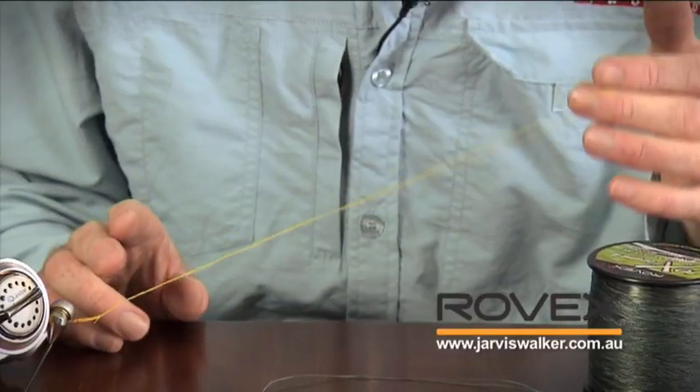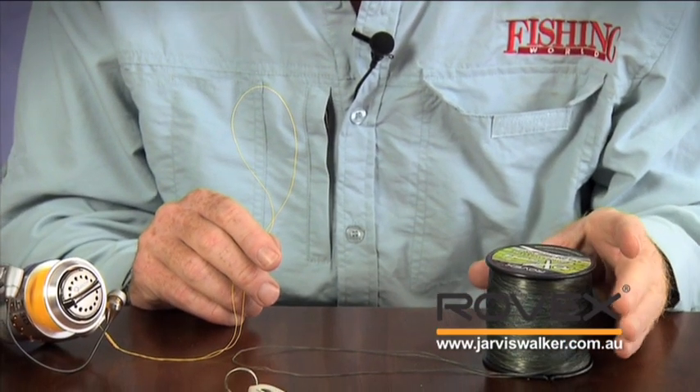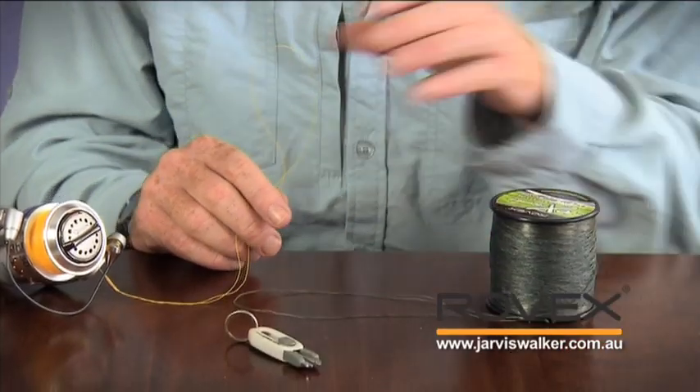So now instead of having one strand of line I've got two — that doubles the surface area, halves the cutting potential, and it's a much more secure connection when you join the two loops. Now that I have my bimini twist loop in my mono backing on the reel, and I've tied my bimini twist loop in the braid and doubled it over with a double surgeon's knot, I'm going to join the two lines together with effectively a loop-to-loop connection, but because it needs to be really secure and strong, I'm going to do something a little bit different.